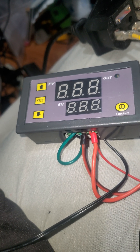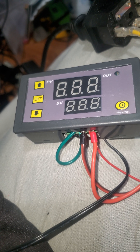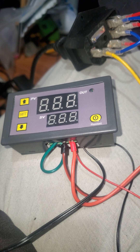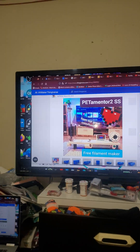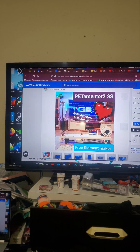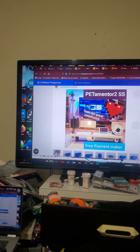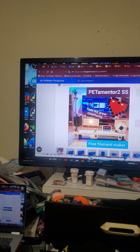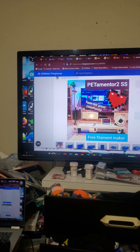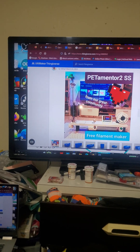I'm always basically looking on Thingiverse for things that I may want to look into 3D printing on my 3D printer. So this guy is on Thingiverse and he was number one on the first page for about a day or two — that was like two days ago. He has a YouTube channel and he actually designed a machine that cuts plastic bottles, as you can see right there.